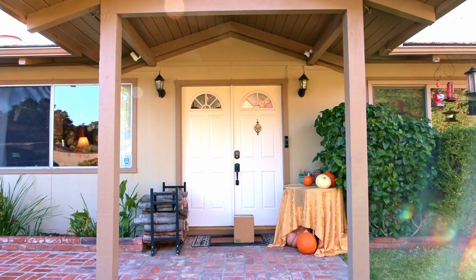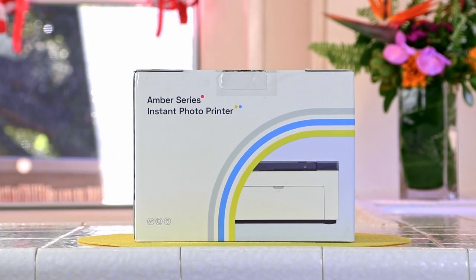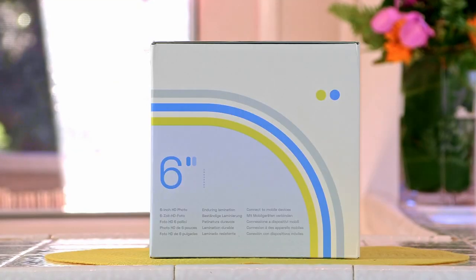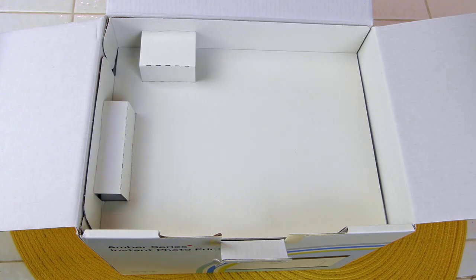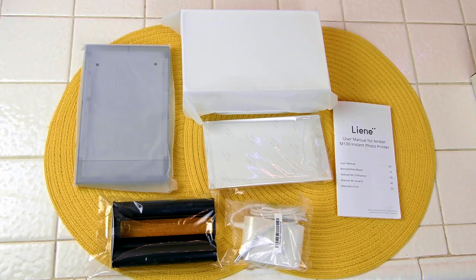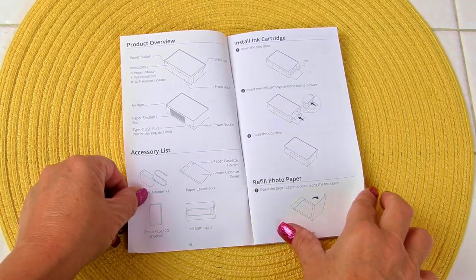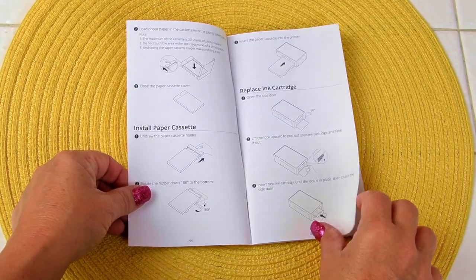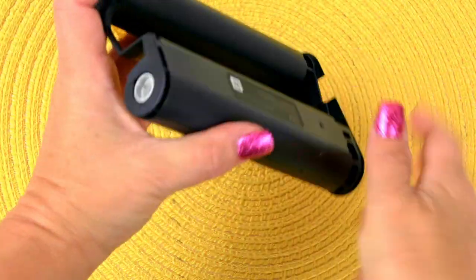My Amber photo printer arrived right to my door. I opened the outer box and this is what the inner box looked like — here are all the different sides. I opened it layer by layer and laid everything out on my counter. Here's the booklet it comes with — the instruction booklet was fabulous, the instructions clear and easy. The ink cartridge came packaged; I flipped it over so you can see the back.